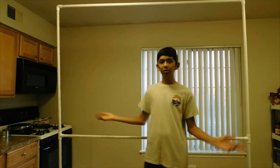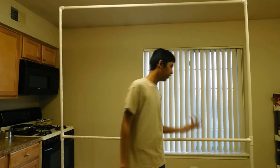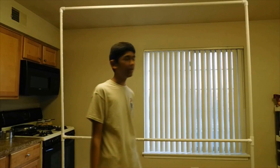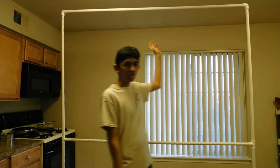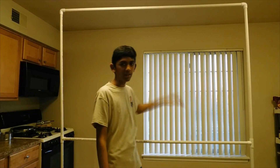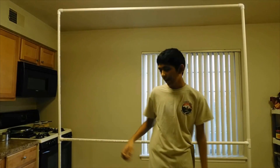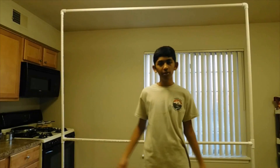Just like that, our photo booth is done — it only took about two minutes to build. To decorate it, put some balloons in the corners and on top, hang some streamers down, add some photo booth props, and it'll look like a professional photo booth.